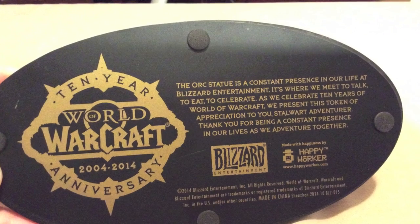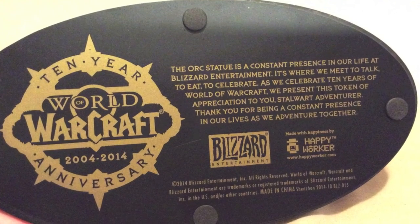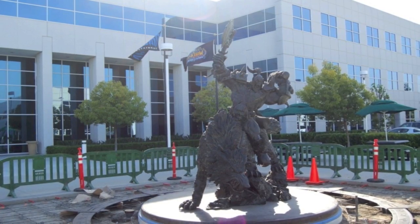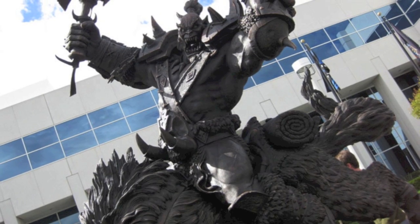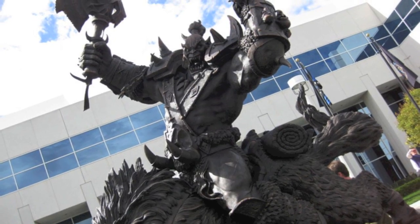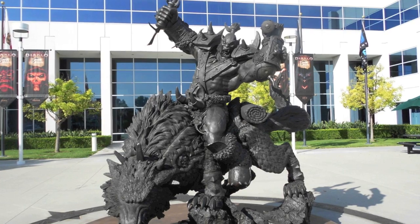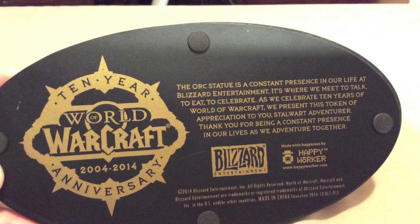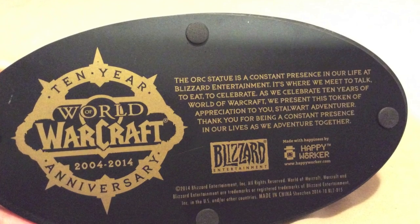On the base of the statue, it has this really cool little thank you. The statue is based off of a statue that they actually have on premises at Blizzard Entertainment — it's kind of the centerpiece of their campus. I thought it was really cool for them to send out this gesture, this representation of that statue, but also to have this information on the bottom describing why they sent it out the way that they did.